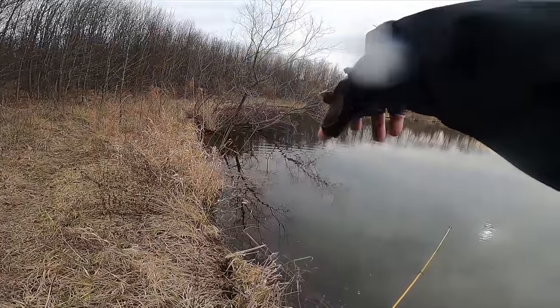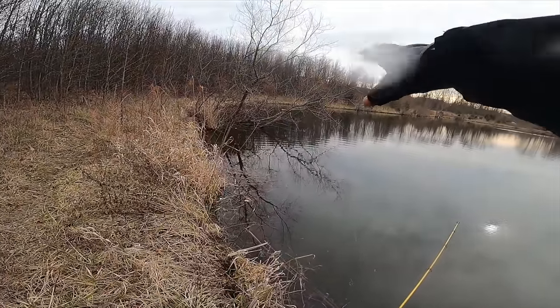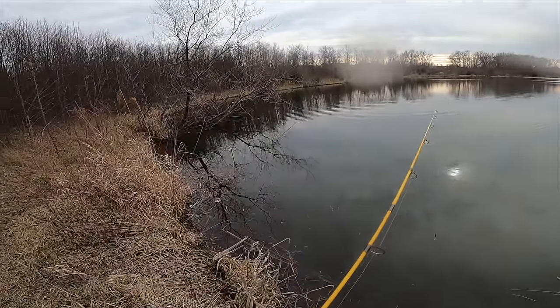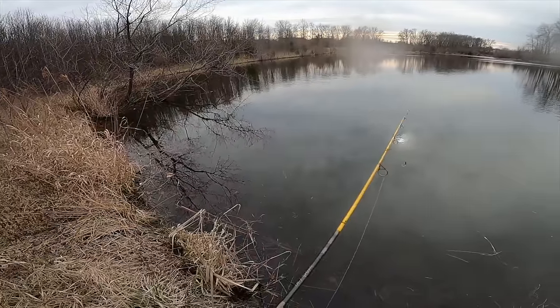Right underneath these branches and around all these trees and structure — that's where you're going to find schools of crappie. That was pretty textbook right there.